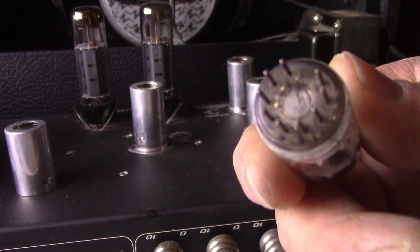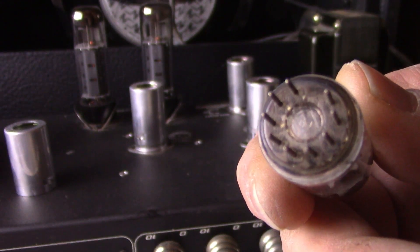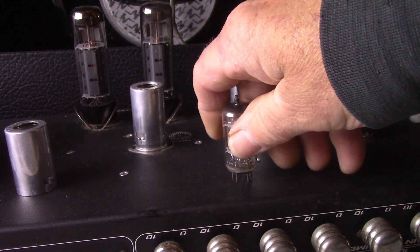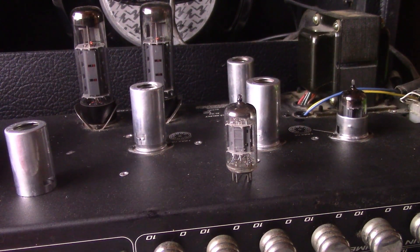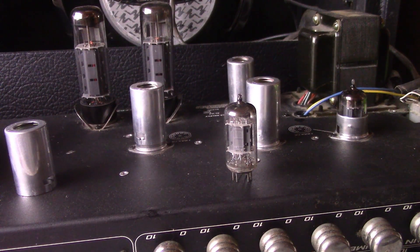I don't know whether you can see it or not, but it does have the diamond bottom. All right, no settings have been changed. Take the amp off standby, and now we have the RCA tall plate.